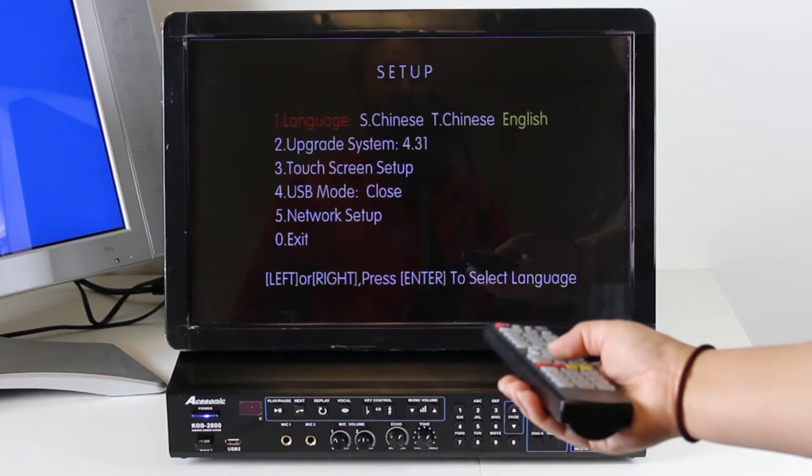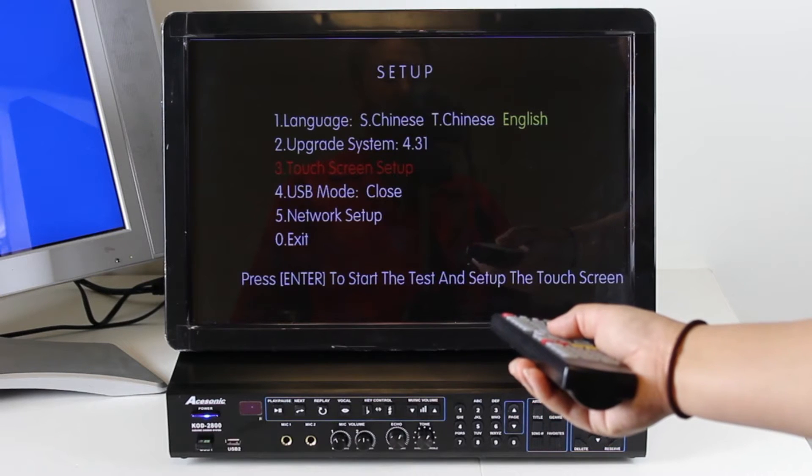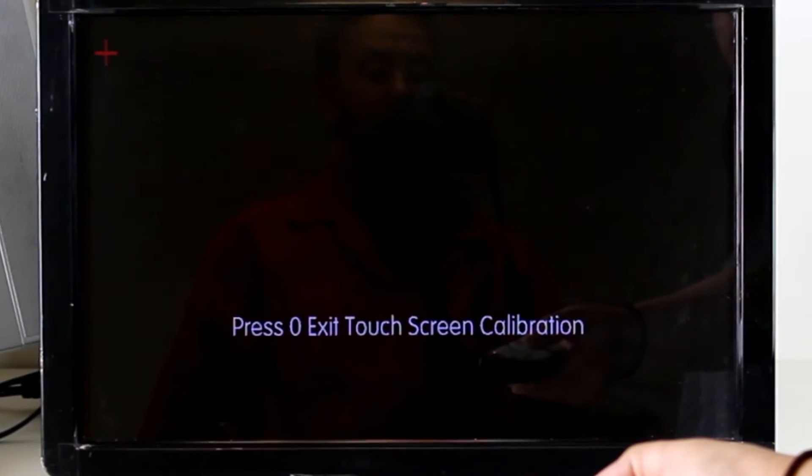Using the remote, press down the arrow to select number three and hit enter, or you can just press number three directly on the remote.